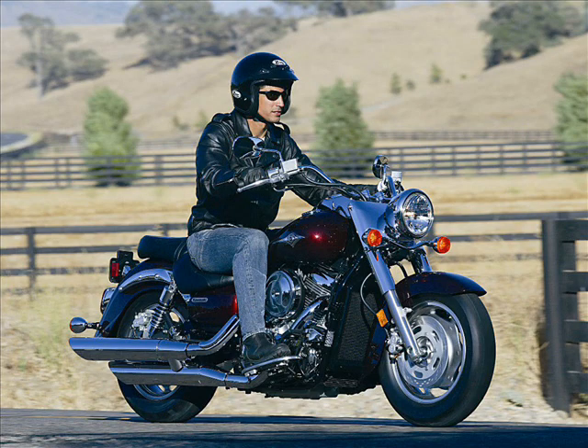The Avantalk HM100 is a high quality, well styled, easy to use Bluetooth helmet headset and is a perfect companion for the motorcycle rider.